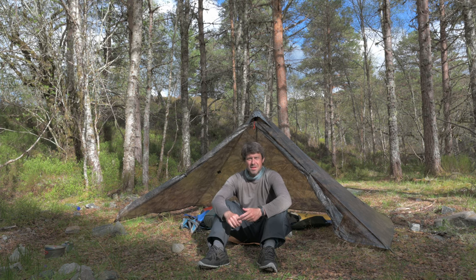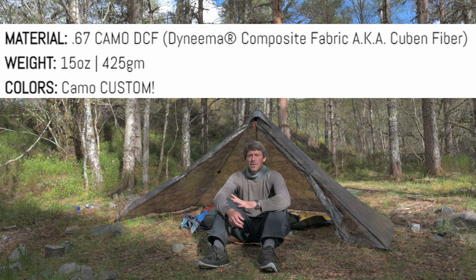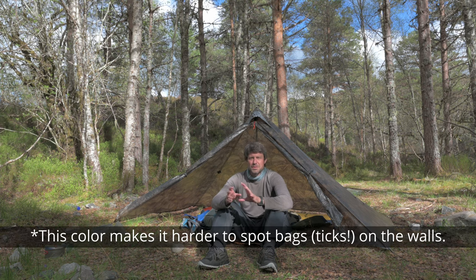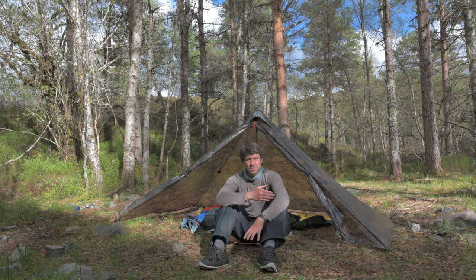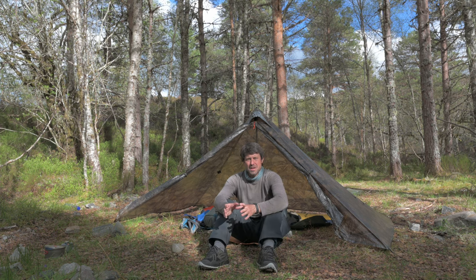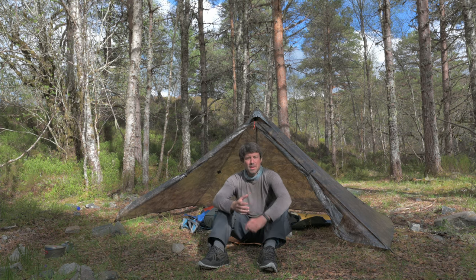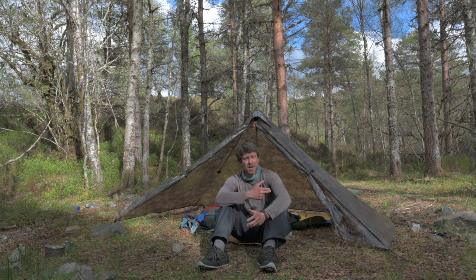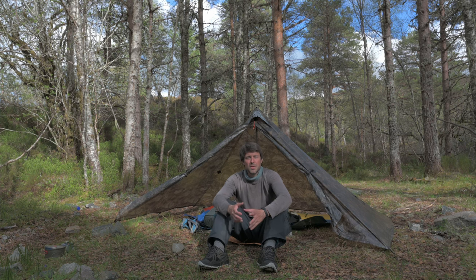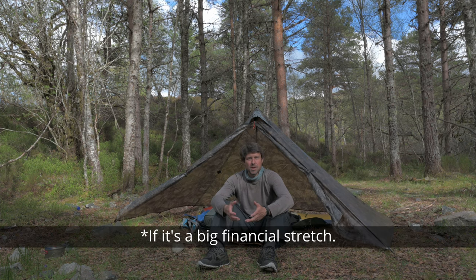The material — this is the DCF1 Camo version, it's a little bit thicker, 0.67. I read that this Cuben fiber is extremely water-repellent. Look, if you have a tight budget, go for sealed nylon, period. It's not worth saving up for the DCF version if money is tight. If it's difficult for you to pay for it, just go with sealed nylon and you'll be happy, really.